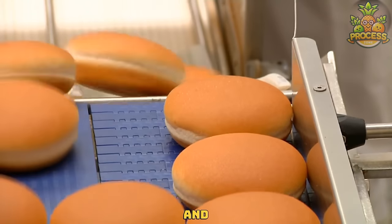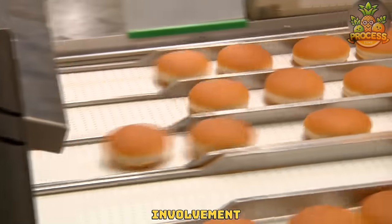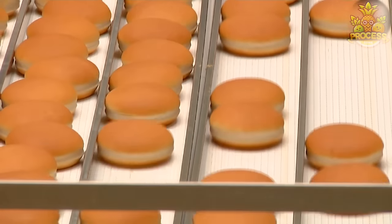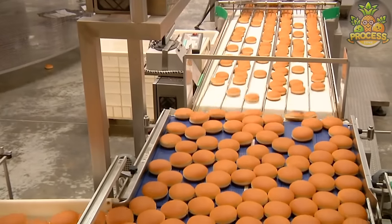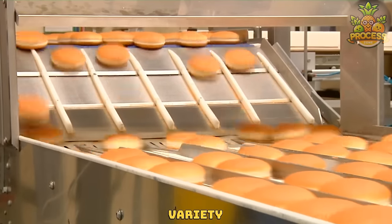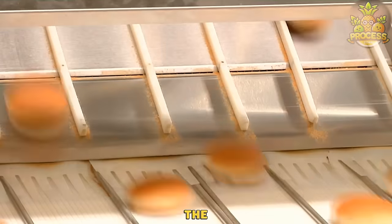They can increase efficiency and productivity as they can produce large quantities of buns in a short time with minimal human involvement. Also, they can enhance variety and innovation in buns making as they can create different types and flavors of buns and adapt to the changing demands and preferences of customers.